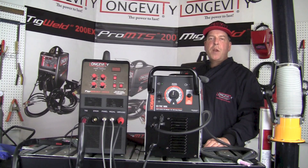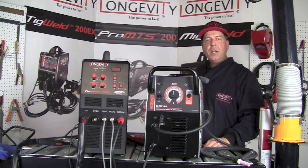Thanks for spending a few minutes with us to take a look at the Hobart Easy TIG 165i and the TIG Weld 200SX by Longevity. If you like what you see, subscribe to our YouTube channel and check back often for more informative videos like this in the future. Thanks again and have a great day!